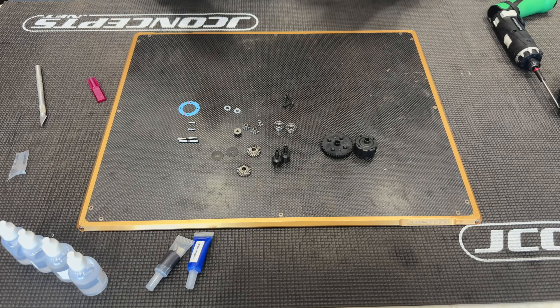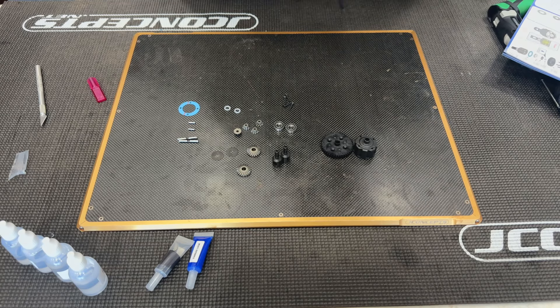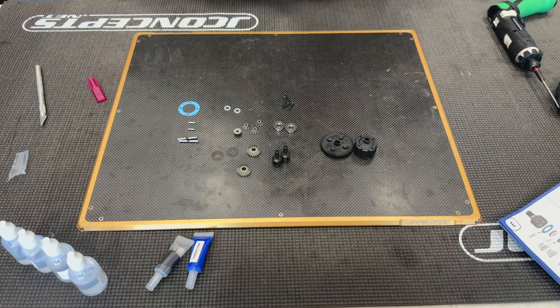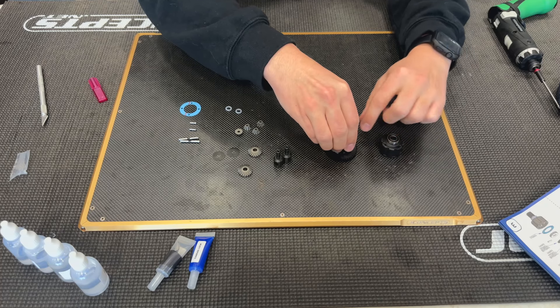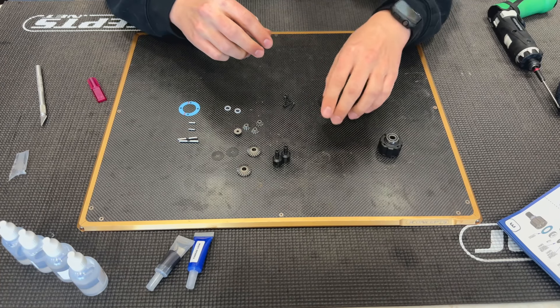The first thing I'm going to do is get my manual so I can make sure I'm building this correctly — I'll set that down there as a reference. Then I'm going to go ahead and toss my bearings onto the spur gear and the diff cup, that way that's done and over with.